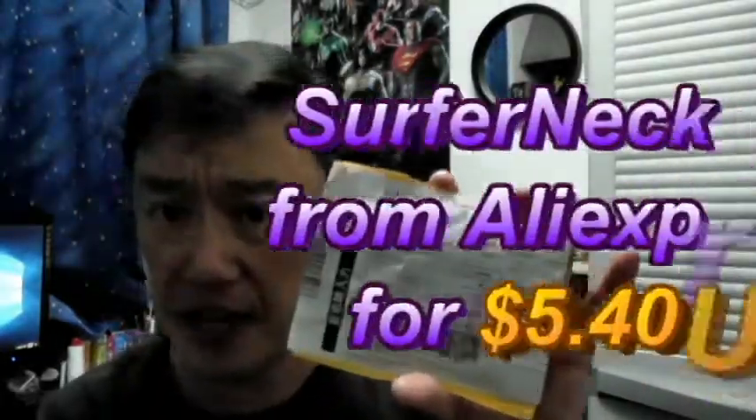Hi everyone, it's James, and today I have a small package from AliExpress. I forget what I ordered, but let's open it. I think it's a necklace.